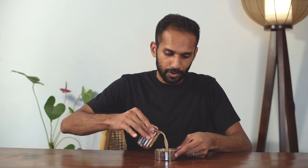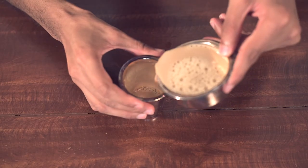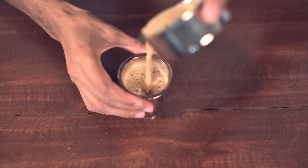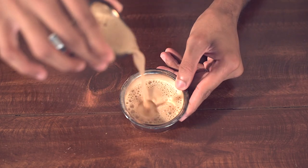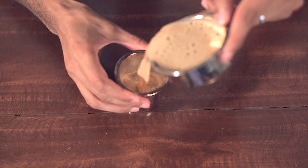You're almost done and the last step is called the stretch, and this takes a little bit of practice but once you get the hang of it, it's worth the effort. Pick up the tumbler and pour — and then pour back and forth until you're done.